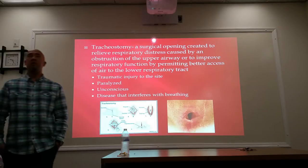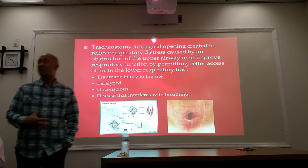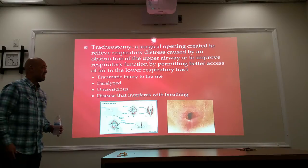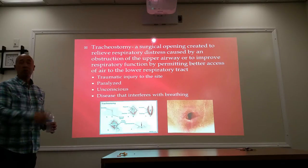All right guys, let's go ahead and continue on with tracheostomy. I'm going to apologize ahead of time if I can't talk. I use up a lot of air when I talk, so I get short of breath. Okay, so tracheostomy.